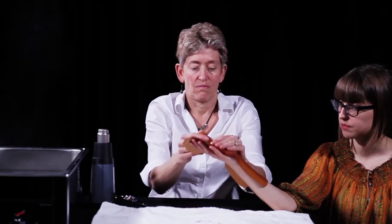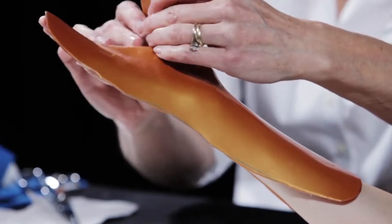Place the orthosis over the patient's hand, wrist, and forearm, letting gravity assist.